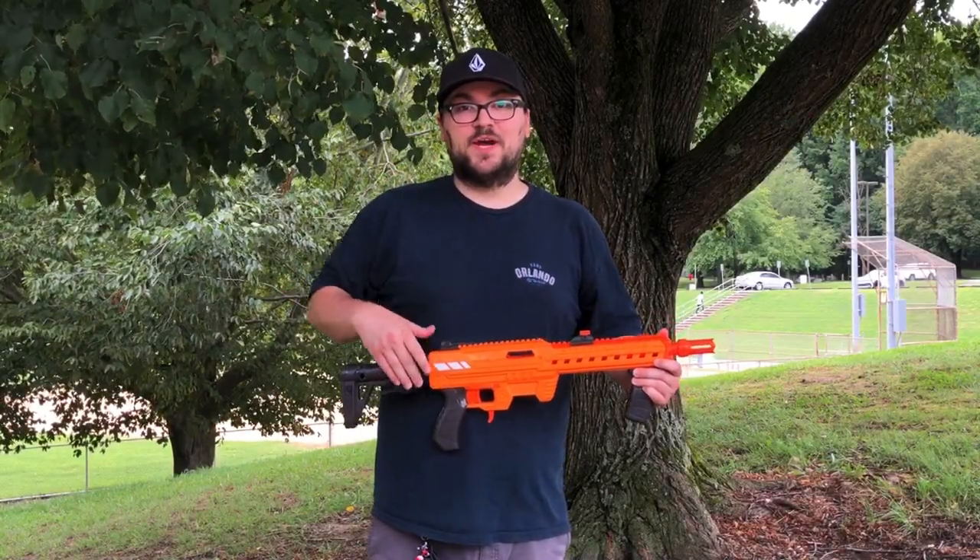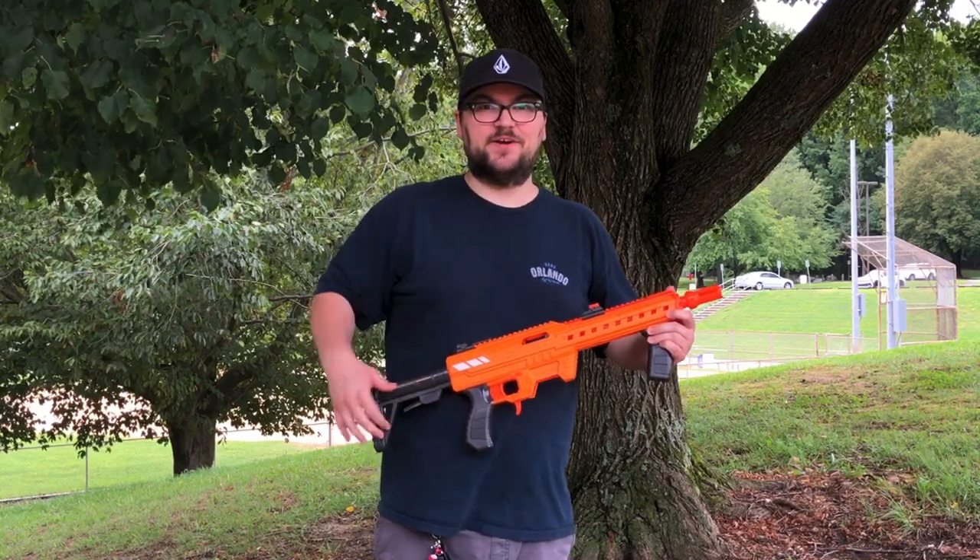Hey, this is Taylor from KB Foamstrike, and today I'm going to teach you how to brass a Nexus Pro. Let's check it out.